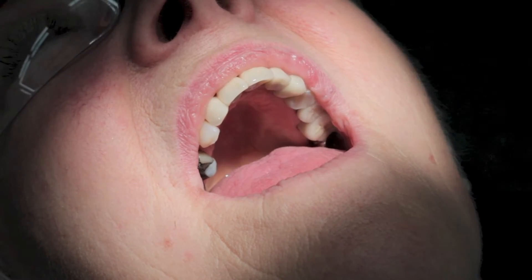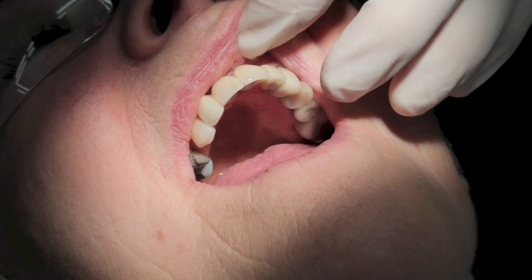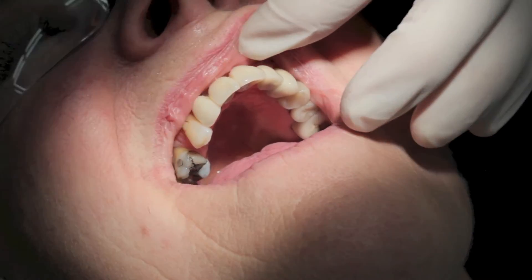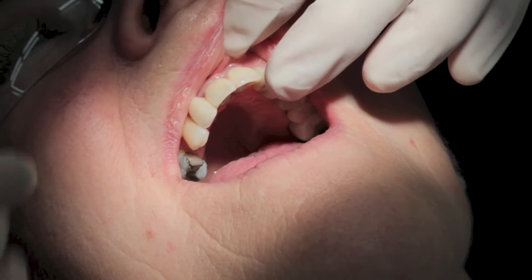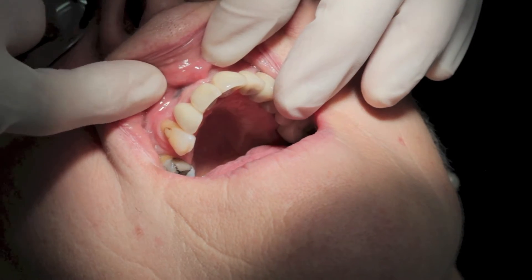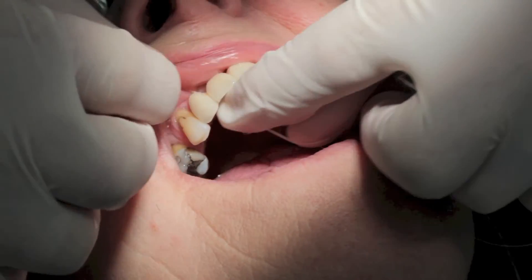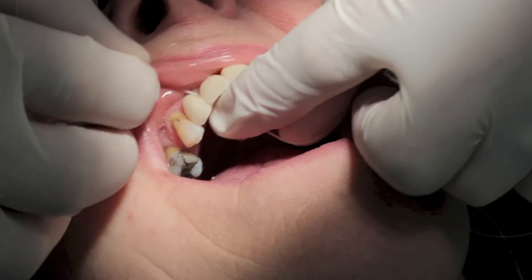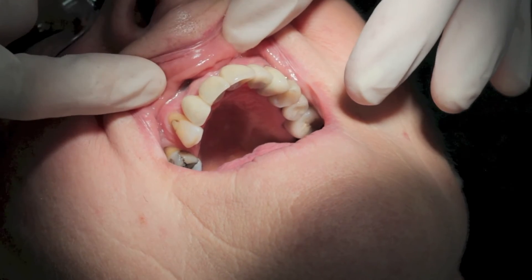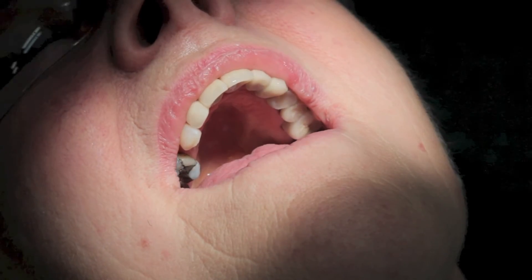And finally we'll check that it's possible to clean around the new teeth. Super floss underneath the pontic fits very nicely, and the teepees between the implants. And that is it for the fit appointment — we'll review the situation in one month to ensure all is well.